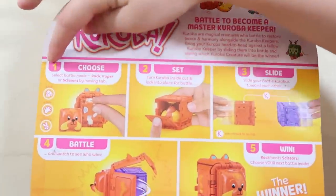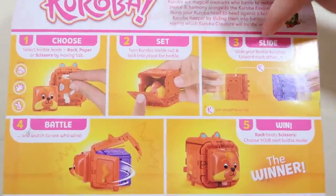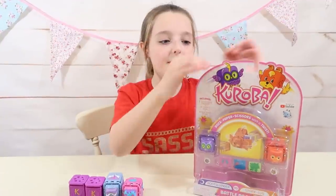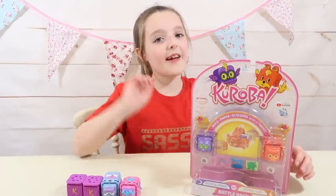Here's the box and it says: one - choose, two - set, three - slide, four - battle, and five - wins. Now we're going to take it all out of the box and I'll see you guys in a sec.